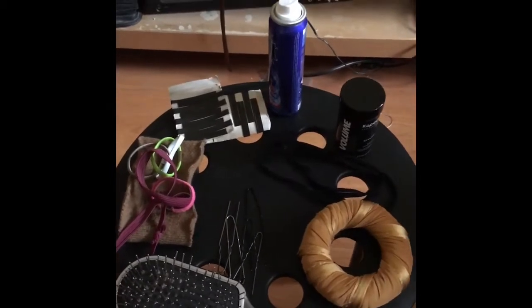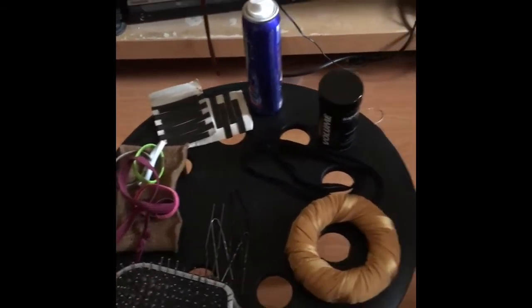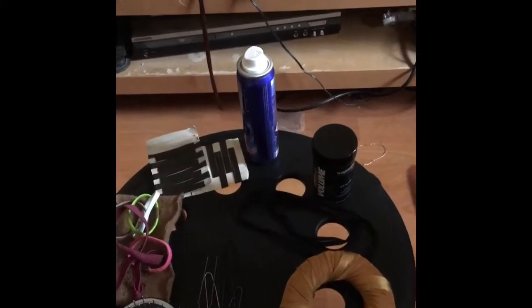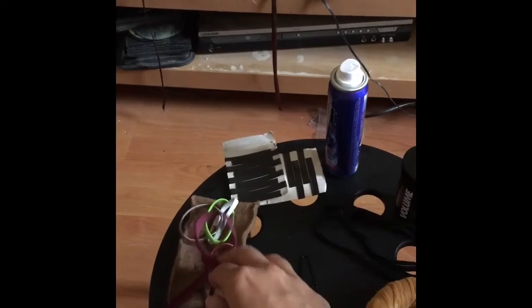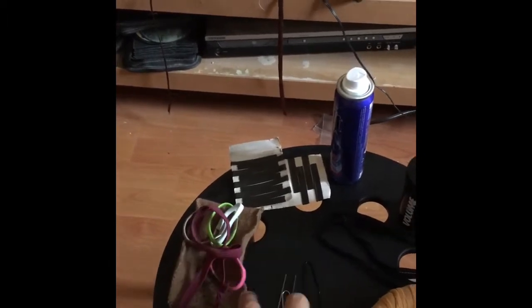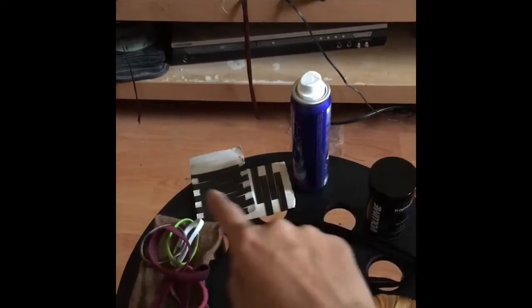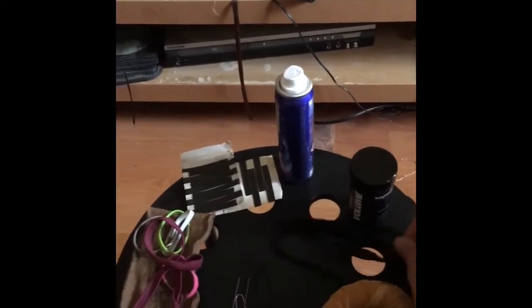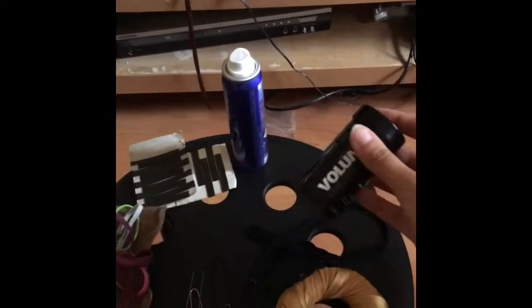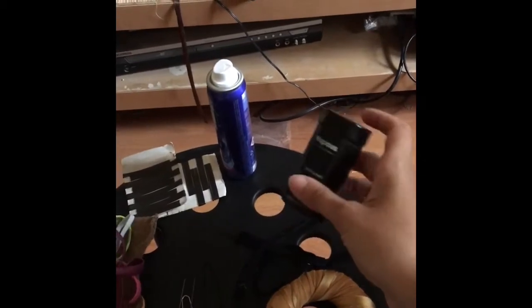Let's start with a checklist of things and products you're going to need: a hairbrush, a hair doughnut, rubber bands — smaller ones and a big thick one — hairspray, hair pins (the more the better), some u-pins, a thread or a shoelace, and my little secret: volumizing powder or dry shampoo.